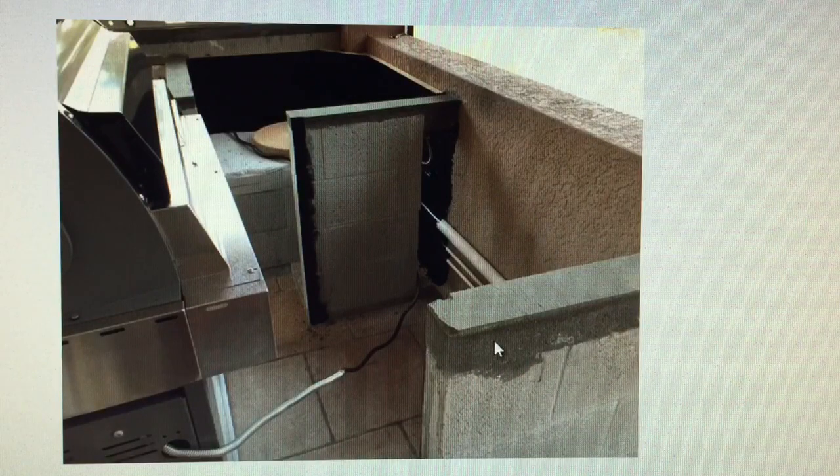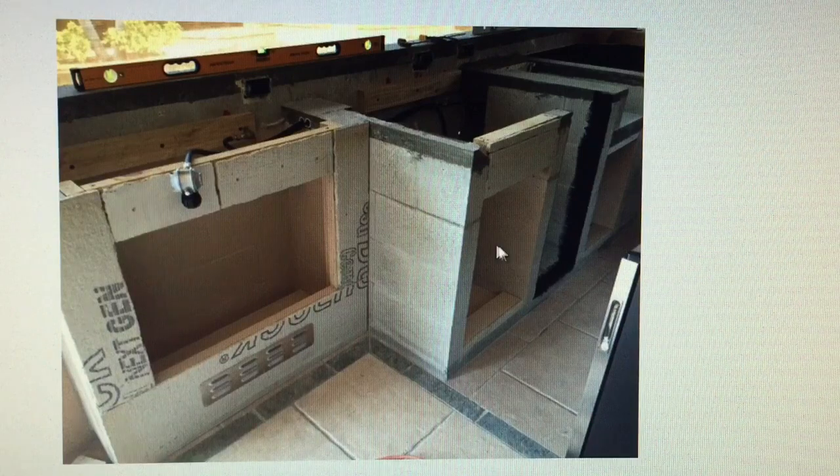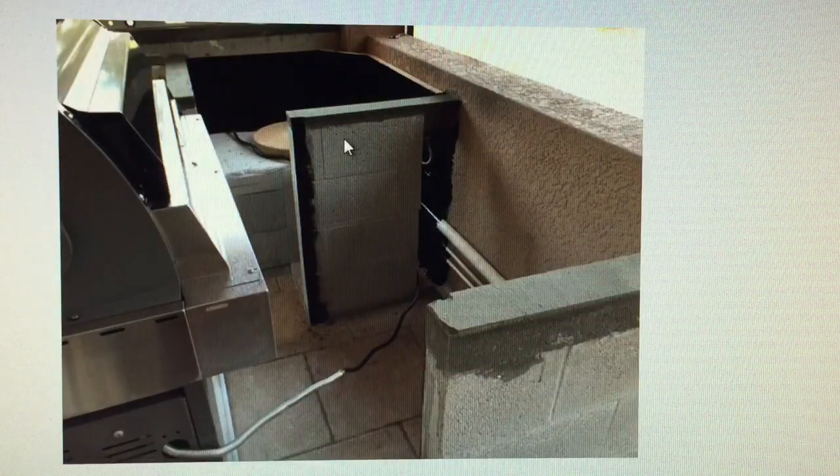Along here you can see I painted this black, which is where the ice maker goes. I also painted the insides of these with a mildew resistant beige paint. Kind of brightens it up, makes it look finished — it's better than just the unfinished concrete look.